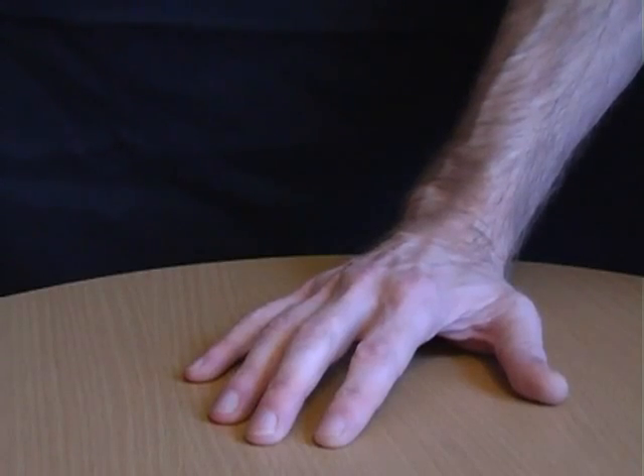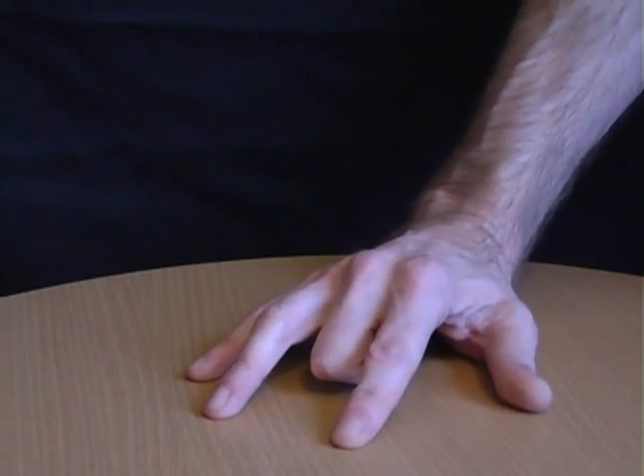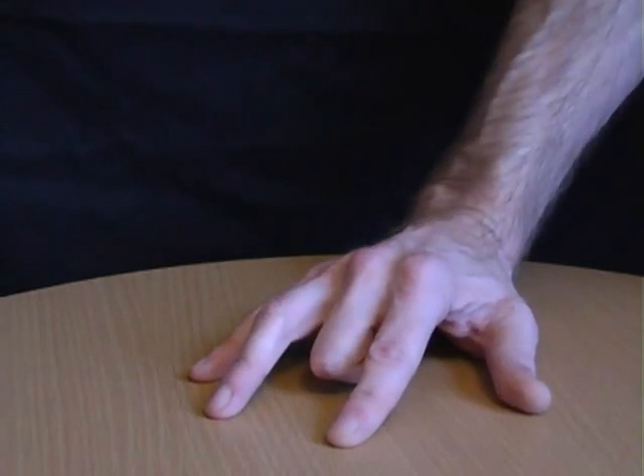Have someone place their hand on the table and ask them to move each of their fingers. Next, have them place their second finger under their hand. Although they'll still be able to move their first and little finger, they'll find it impossible to take this finger off the table.